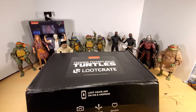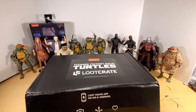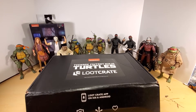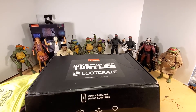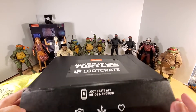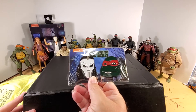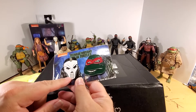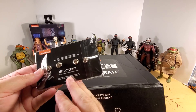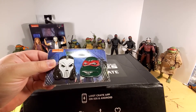Let me fold that back up real quick — obviously off camera because I am terrible at folding on camera. We've got the pin set that everyone's probably seen already. It's pretty cool; I don't know what the hell I'll do with them, but I'm sure I'll find a use for them.